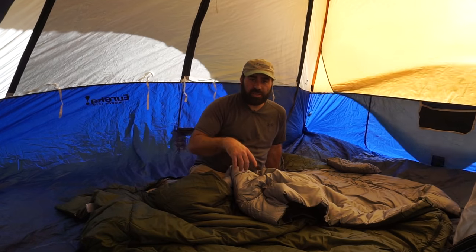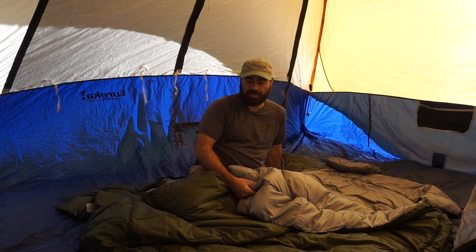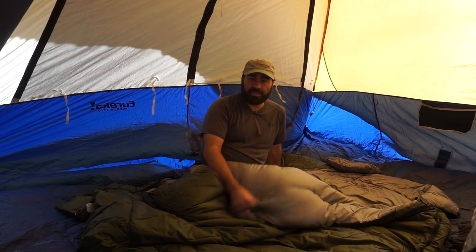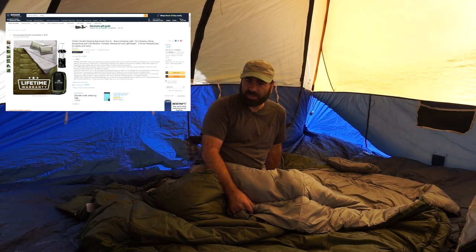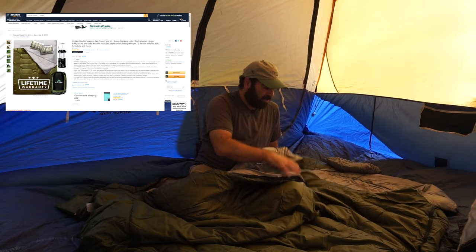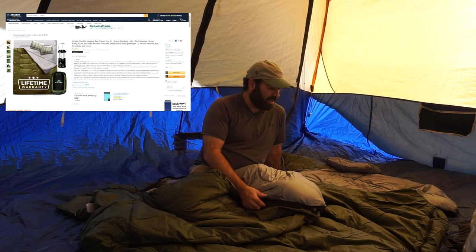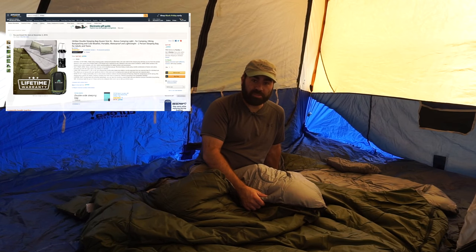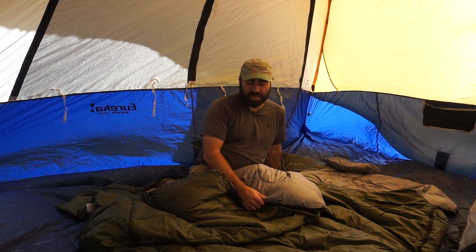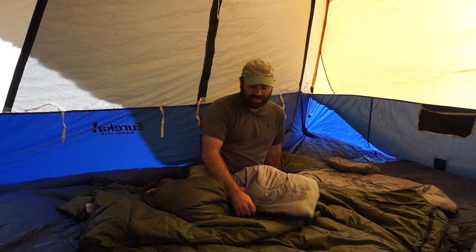I'll put a link below to go to Amazon and pick it up if you want to try one out yourself. It's a lifetime guarantee and I think it's right around $50, so it's not an overly expensive two-person sleeping bag. If you're a big person or you like the space, it would probably be a good one. When I bought sleeping bags car camping before I started backpacking, I paid $60 for a lesser quality sleeping bag than this.